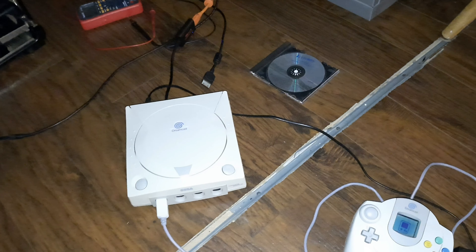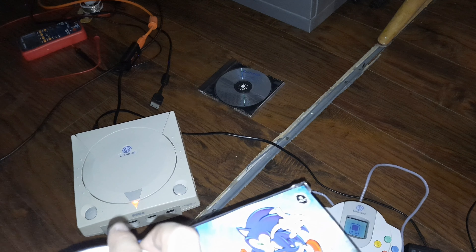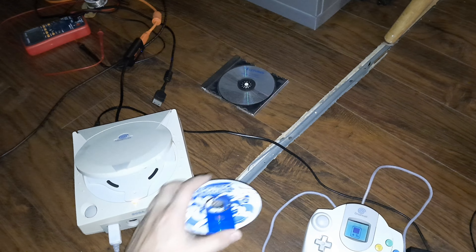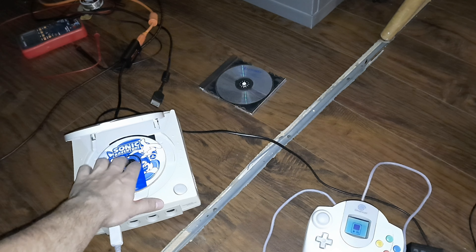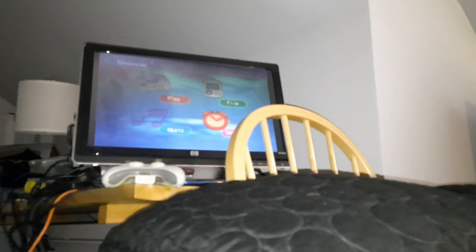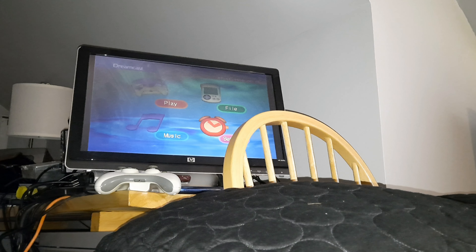I've got to get the power cord, and I've also got to get an AV cable or an HDMI adapter for this. I have the CRT TV up there, and I've got a voltage converter coming in. I definitely need to have this working properly. And I've got a PAL version of Sonic Adventure coming in, so I can't use this yet. I will see you guys when it comes in.